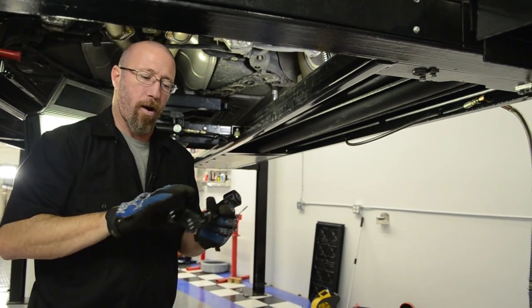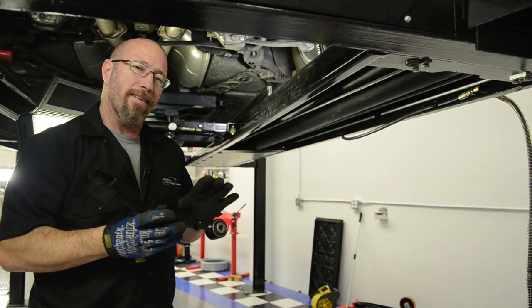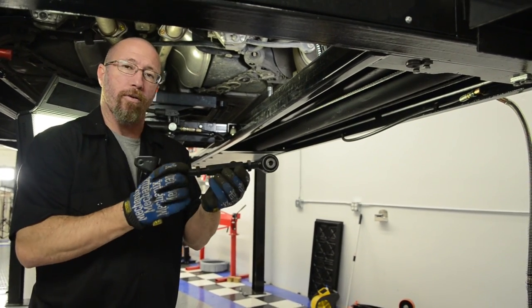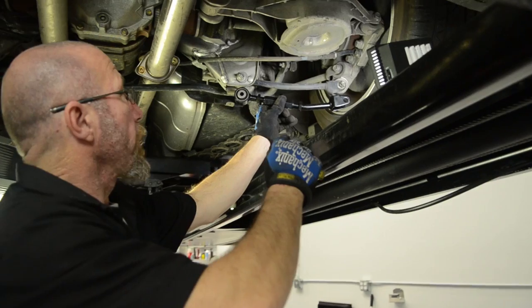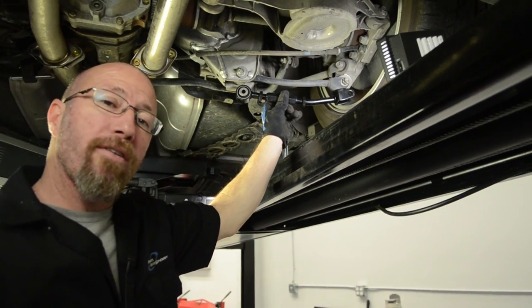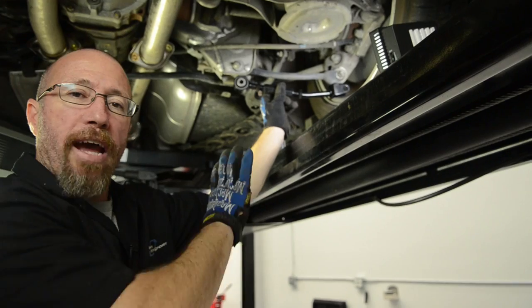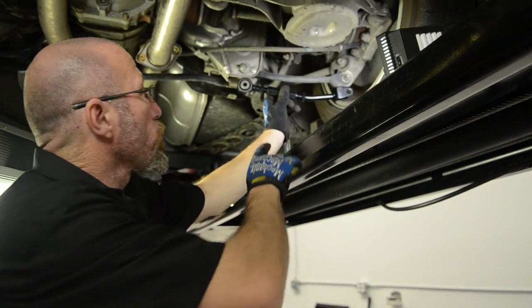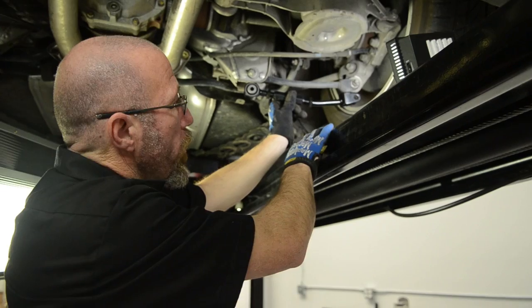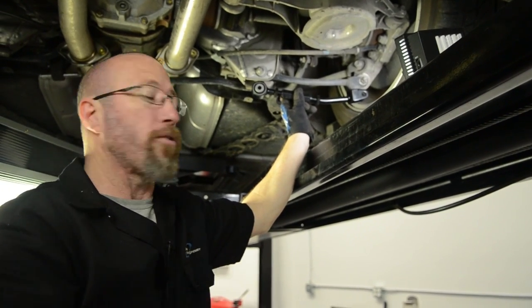Now we're going to install our rear camber arms on our G35. These are fully adjustable and will replace the factory arm right up here. When installing a system like this, I get it relatively close to the natural ride height with the suspension unloaded, so we can drive it to the alignment shop as soon as we're done.